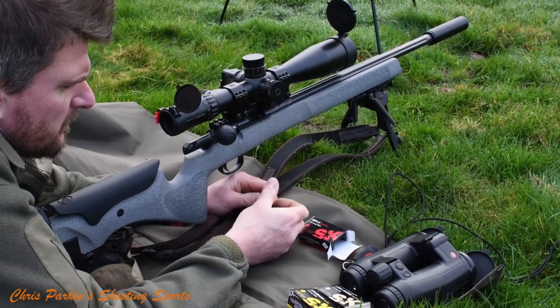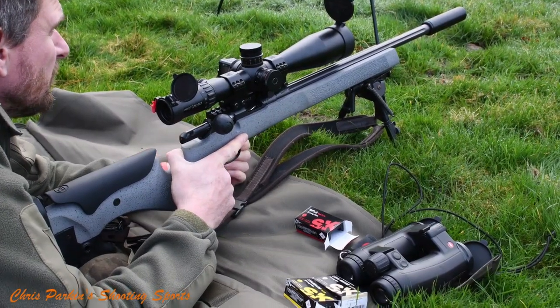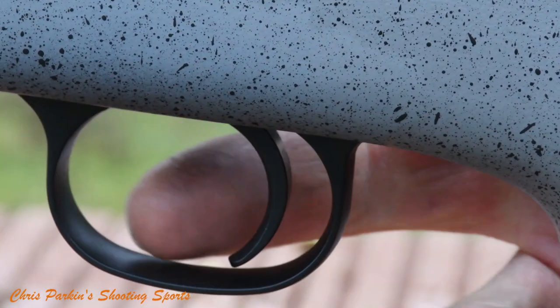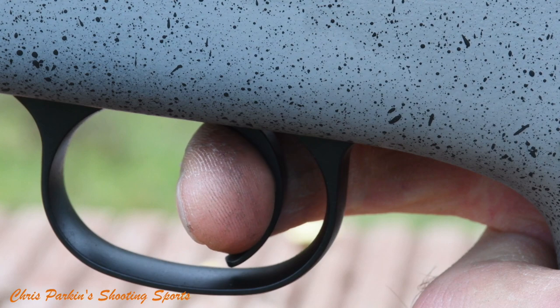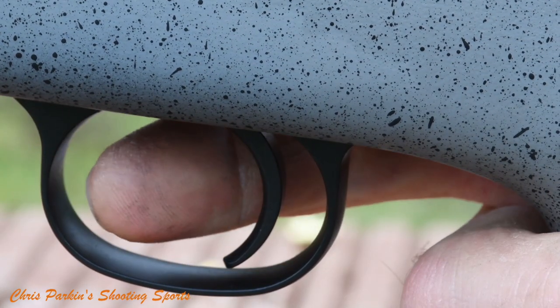It's worth noting that the 457 is a switch barrel rifle just like the 455 was, so you can have multiple calibres. The trigger is adjustable, it's a single stage unit, deeply curved for comfortable finger feel and there's plenty of space in the trigger guard.